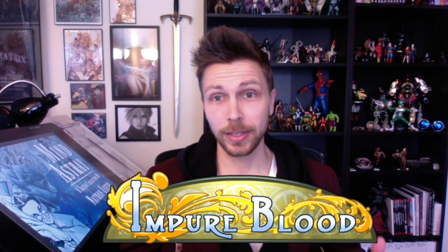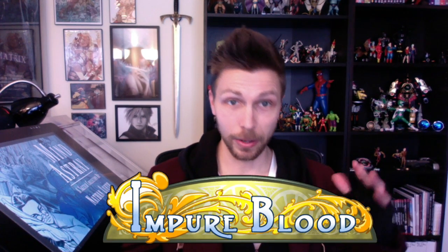In fact, if you scroll down and click on the Impure Blood title banner, you can download a PDF of chapter one for free.